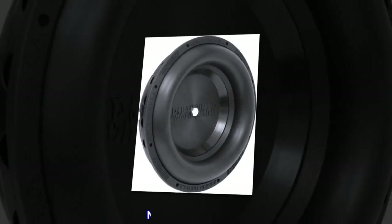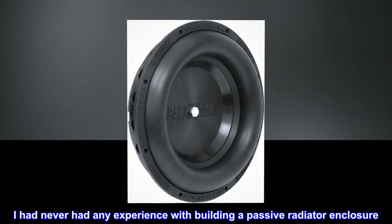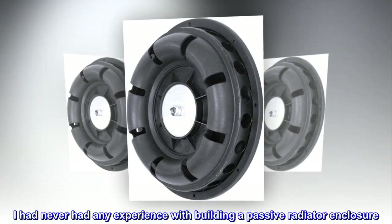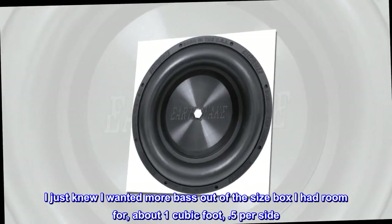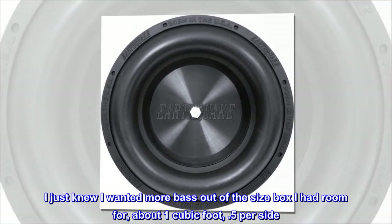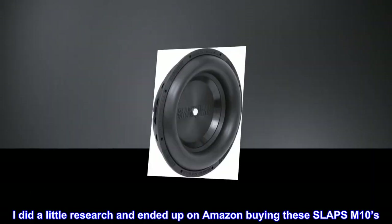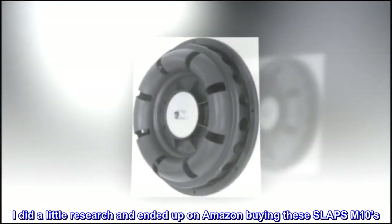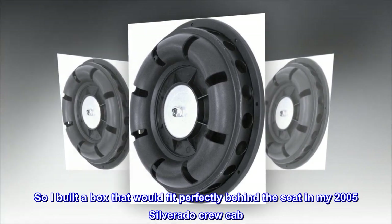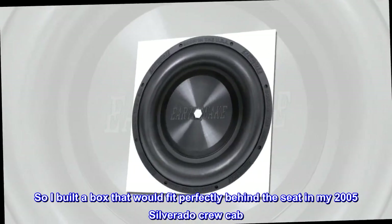Top review from the United States: Not bad for a rookie. I had never had any experience with building a passive radiator enclosure. I just knew I wanted more bass out of the size box I had room for — about one cubic foot, 0.5 per side. I did a little research and ended up on Amazon buying these SLAPS M10s. I built a box that would fit perfectly behind the seat in my 2005 Silverado crew cab.